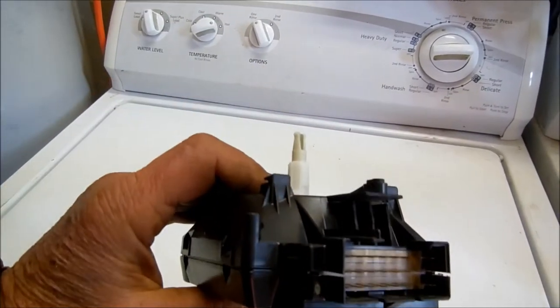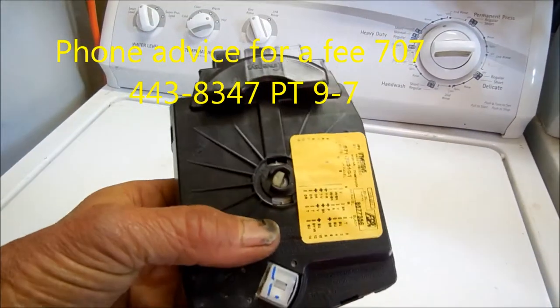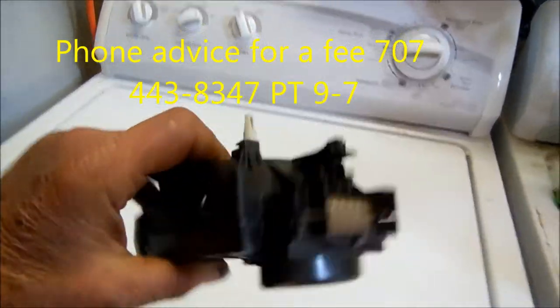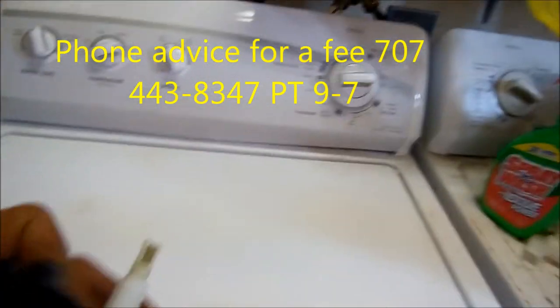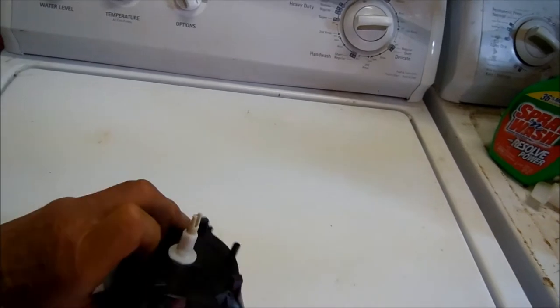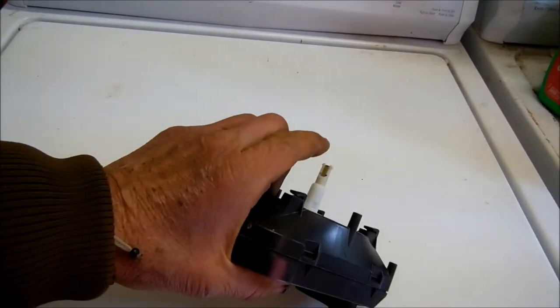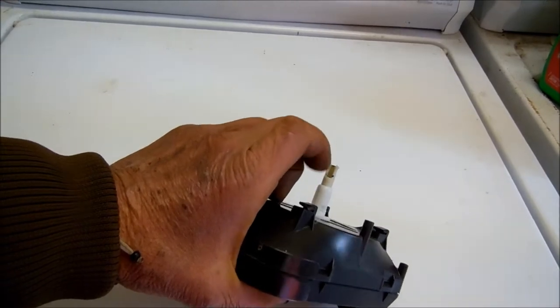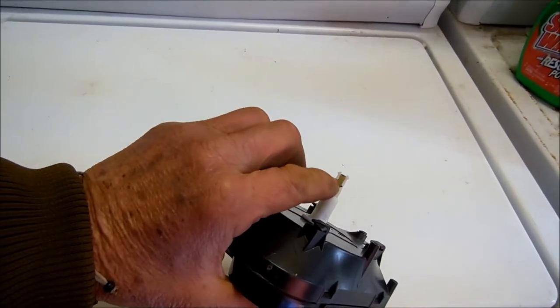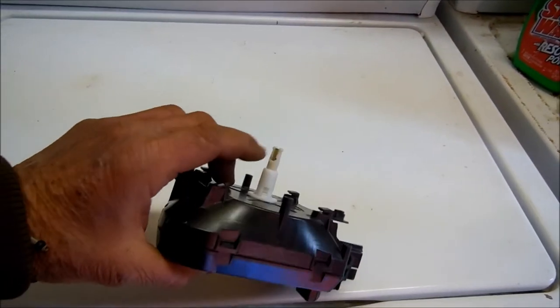I've rebuilt a few of these timers and had to replace quite a few of them. So there's a trick to taking the knob off. Basically there's a shaft in the center, and you need to make sure it's pushed back so that the end isn't expanded. Once that's pushed back, then the knob will come off.